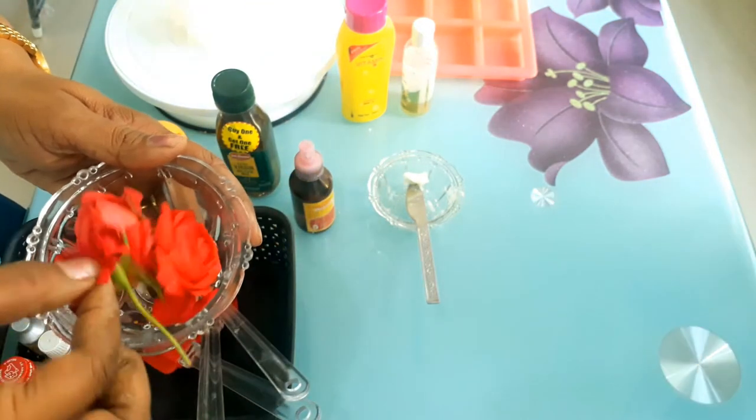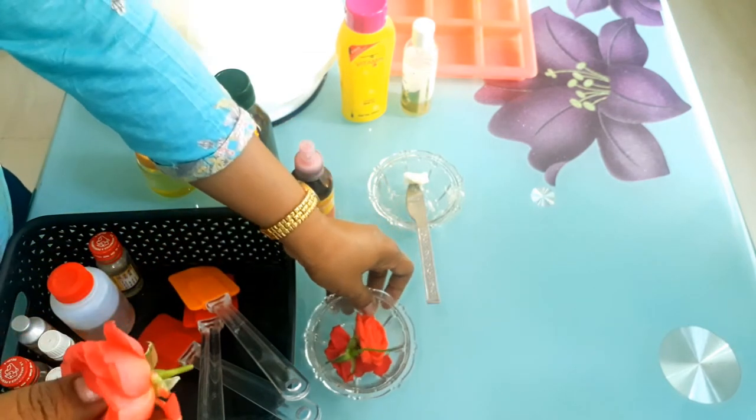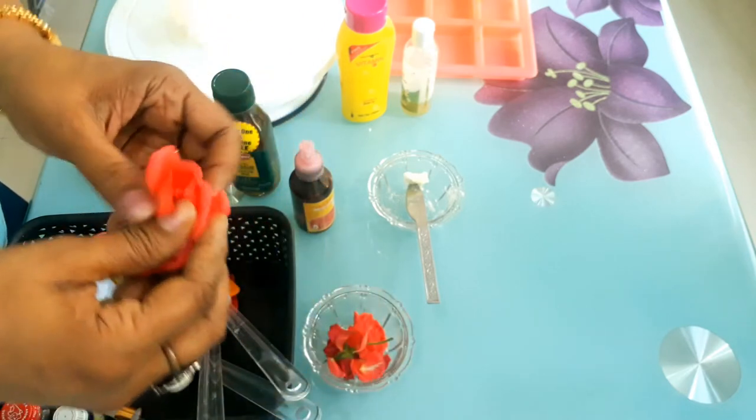This is again sweet marjoram leaves — that is margu. And rose petals to decorate our soap. The rose petals also help in exfoliating — they act as a natural scrub. You can remove the rose petals and keep them separately.